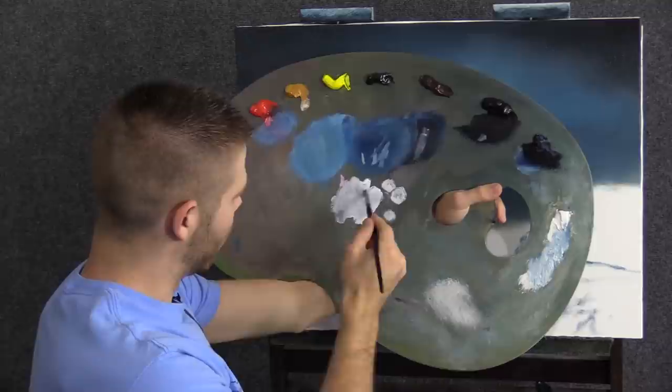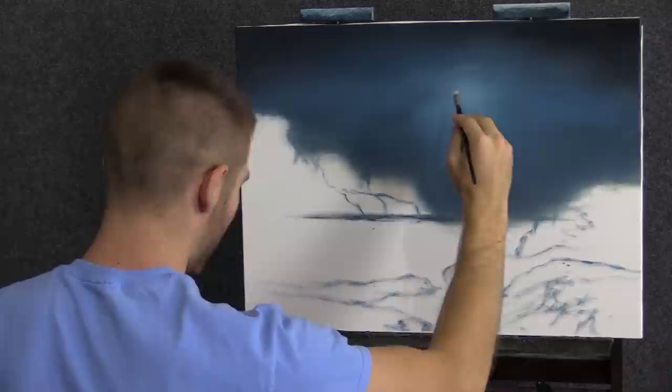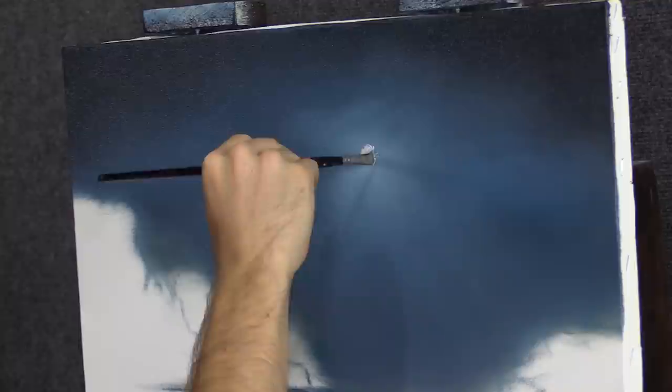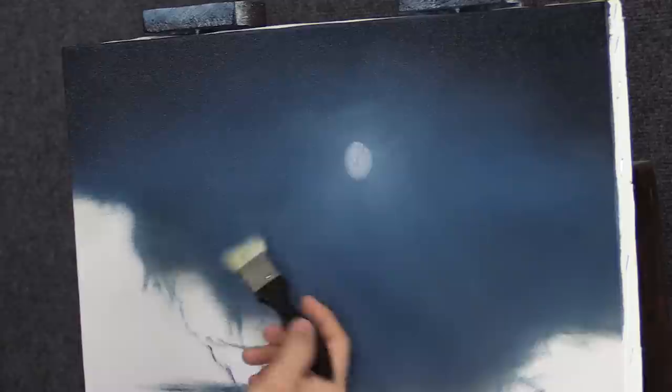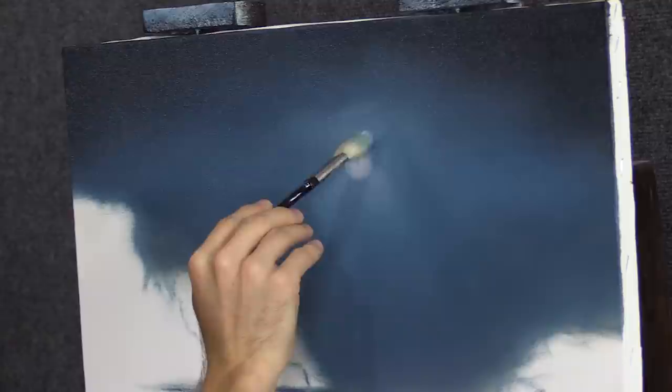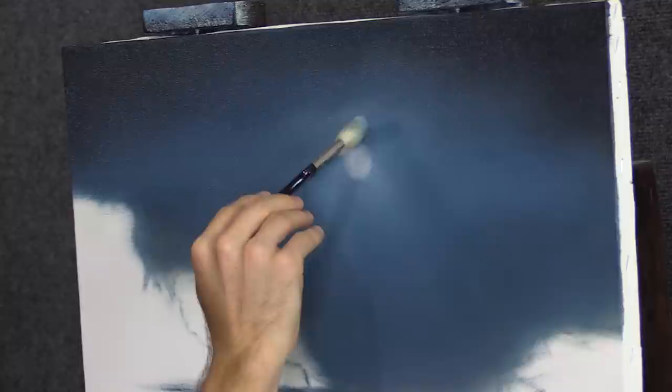Now I'll load up my filbert brush with a little bit of dirty white. Right up here I put in a little bit of a glow, right in the middle of that glow I'm going to set my brush, and I'm going to rotate my brush pretty hard, right in place, to create a moon. If you think it needs a little blending, grab your blender brush — this is a great little brush, nice and soft — and just use a few of the hairs to gently feather those edges or rough paint blob areas. Just like that, you've got a nice little moon.